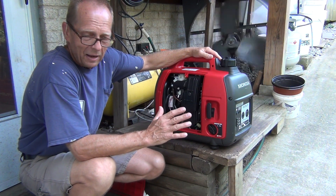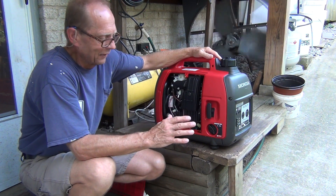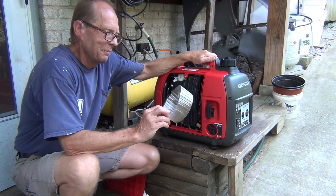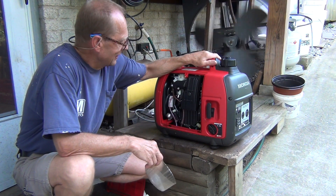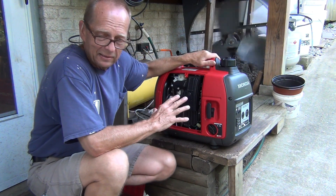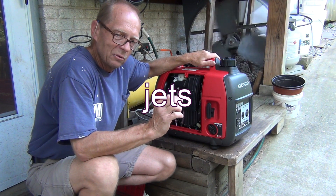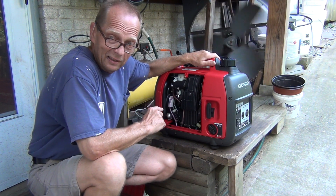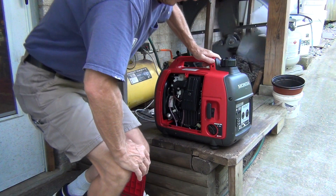I could even tell by the smell that it was old gas, but I couldn't really see inside the tank. When I dumped it into the clear container, I could see it was coffee-brown. It was still running fine, but my concern is that old gas leaves residue and deposits in the carburetor, especially in those little chambers, and they will close in a little bit. I don't want to open up the carburetor and clean it since it's still running, but if I want to make it like a new carburetor, this is what I would do.